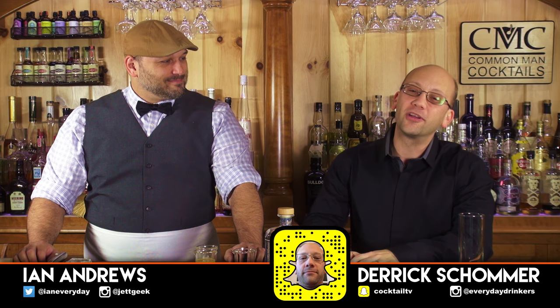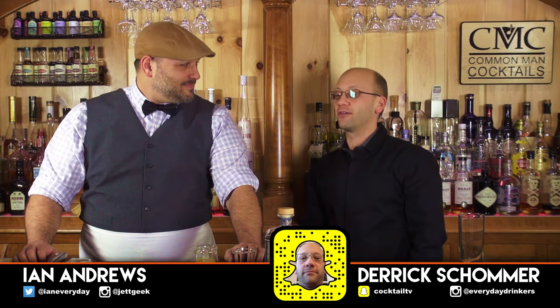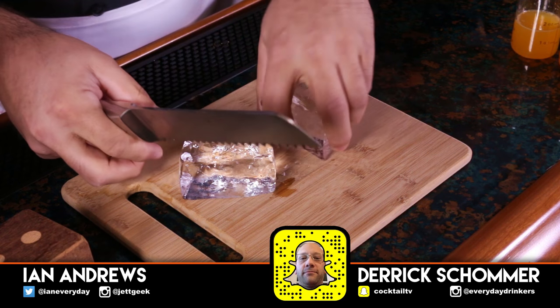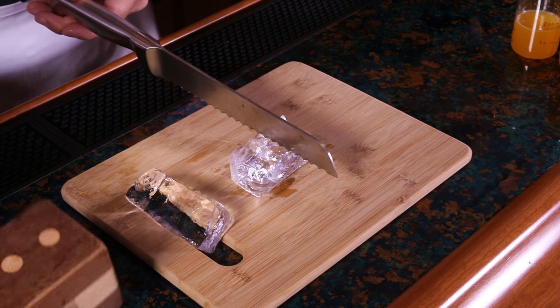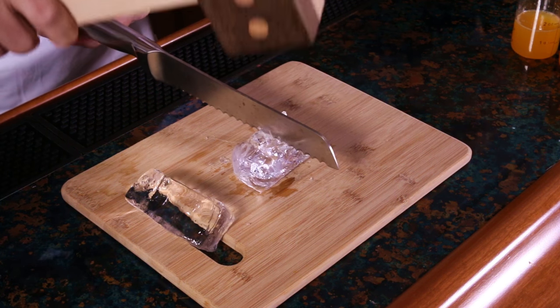Welcome to The Craft Cocktail. Today we're going to create the screwdriver. We're going to do an ounce and a half of vodka, four and a half ounces of fresh orange juice, and then an orange slice garnish.